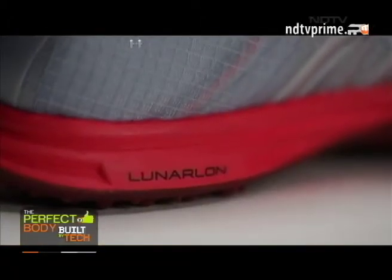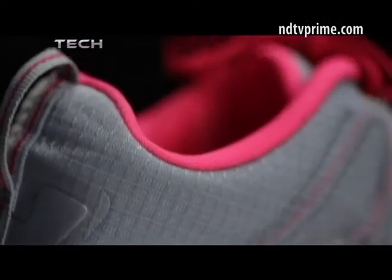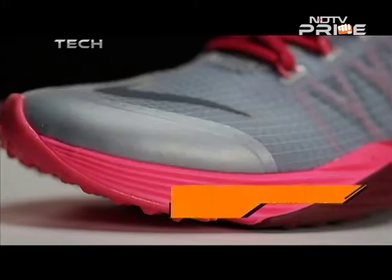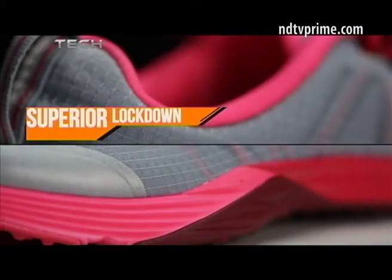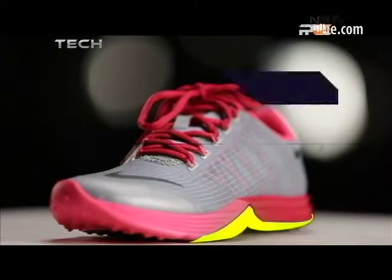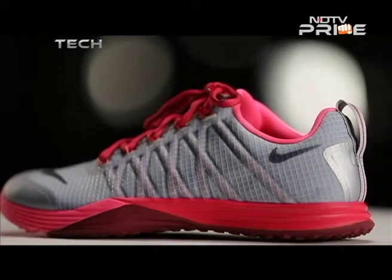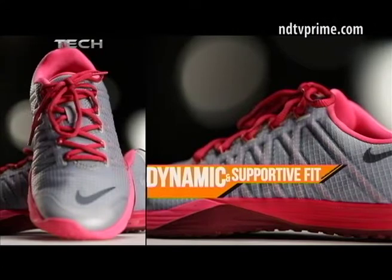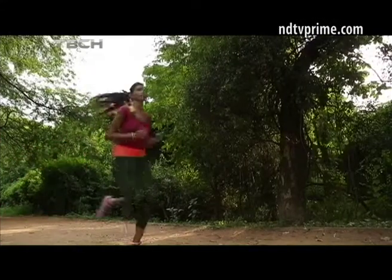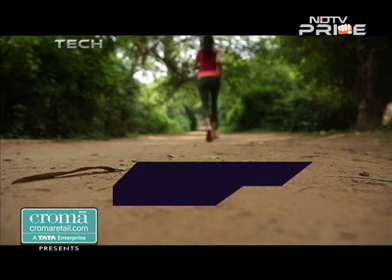The Nike Lunar Cross Element is equipped with Nike's famous dynamic Flywire technology in the upper, along with vamp stretching for better protection, superior lockdown and higher flexibility. The Flywire cabling is integrated with the laces, giving a more dynamic and supportive fit, literally transforming the shoe into an extension of your feet.